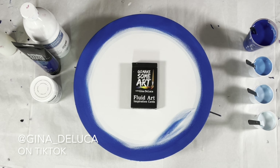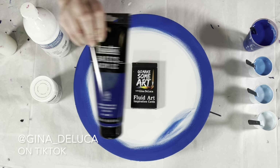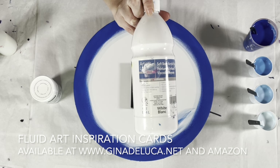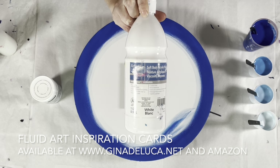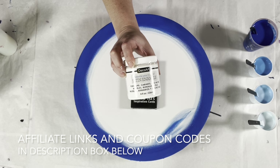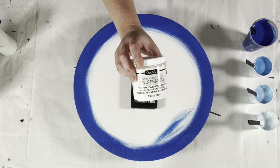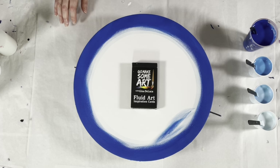The colors we have going on today: I have Liquitex Basics Phthalo Blue, Artist Loft soft body in white, and the DecoArt Americana Decor Satin Enamel in pure white.